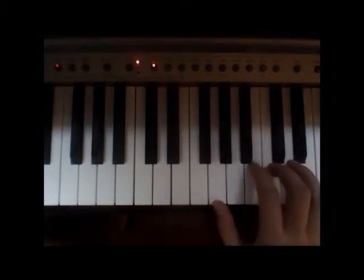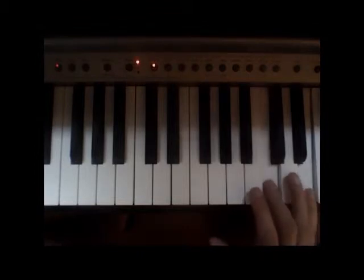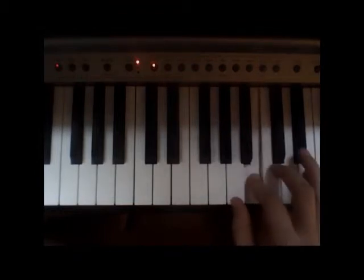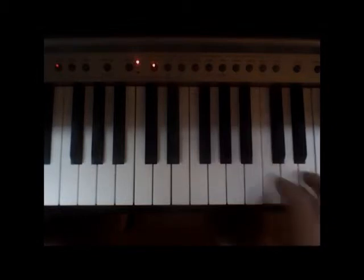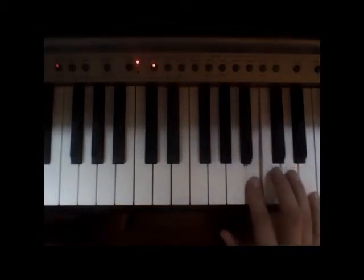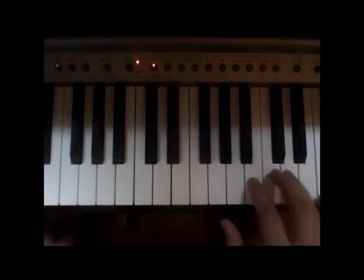Then we're going to switch this note for a C and an E, so now we're going to go C and E together, and then B, A, B. So we've got the C and E chord — this is a chord when you play more than one note at a time — then B, A, B. Feel free to rewind and watch again because this is a tough lesson.